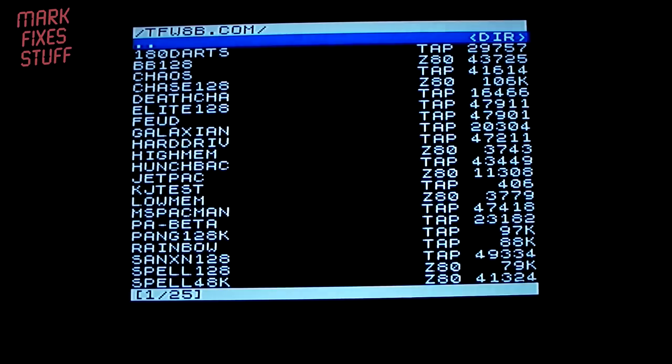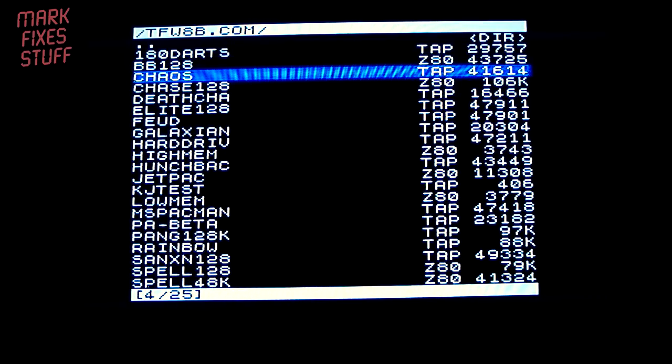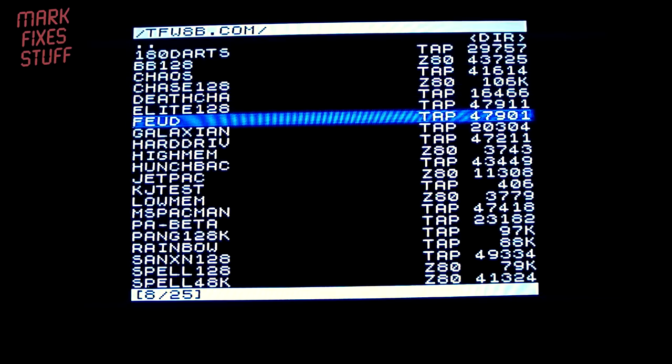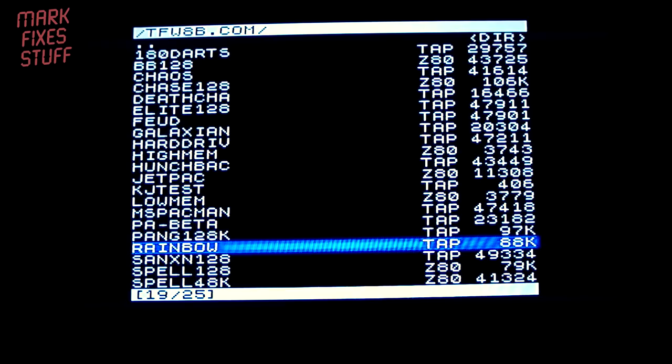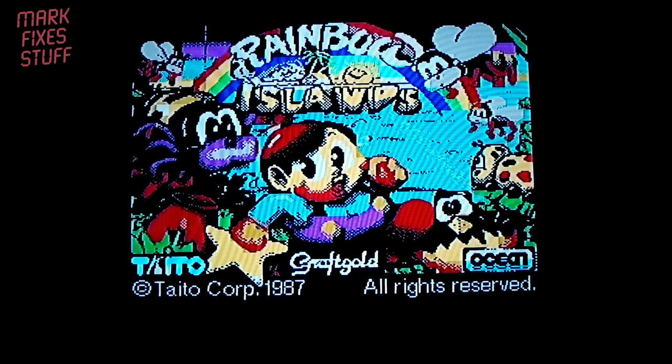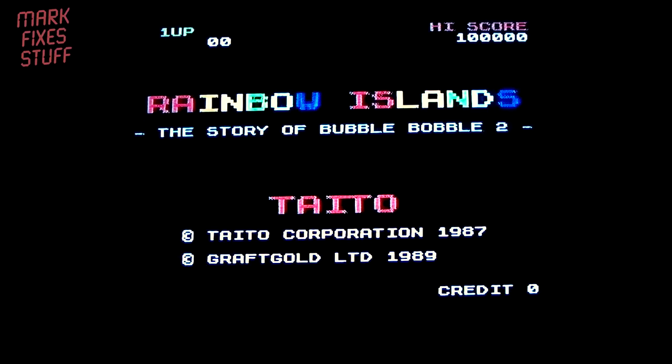The reset button works, no problem. The NMI — non-maskable interrupt — works great. TAP and Z80 formats work. I'm sure a snapshot would work as well. Let's try to load a 128K game — Rainbow Islands — yeah, as you'd expect that won't work on the 48K. That's space if it's a TAP — stop tape, press any key. Lovely.